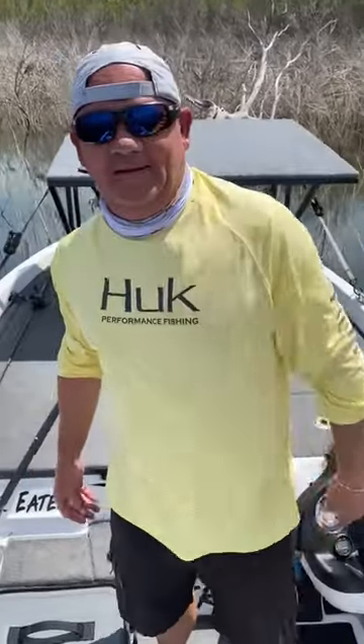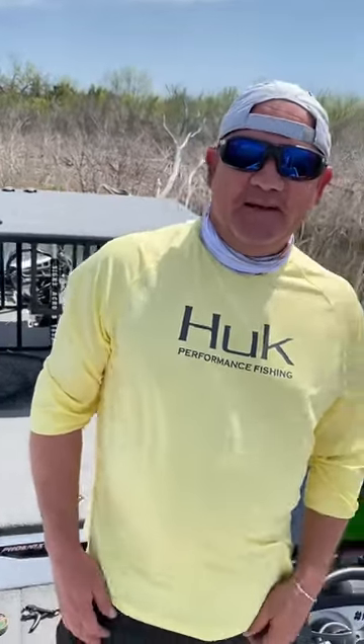Rodney Buck, 10 pound 10 ounce bass. Been trying a long time. Left it to Jared, he made it happen. Thank you brother.